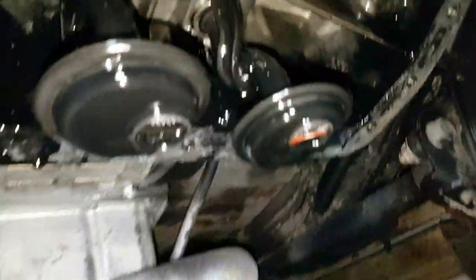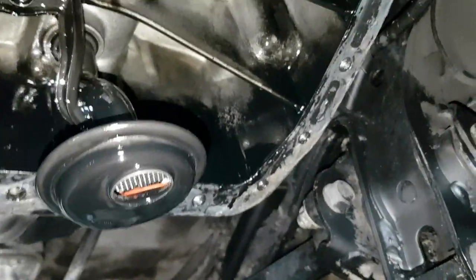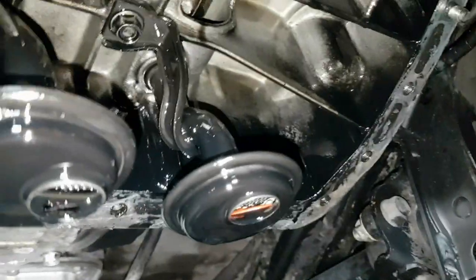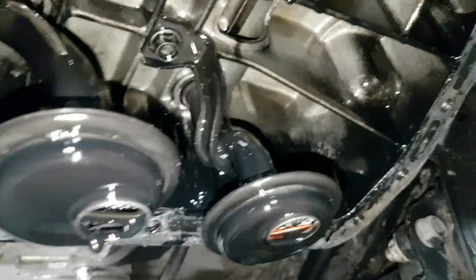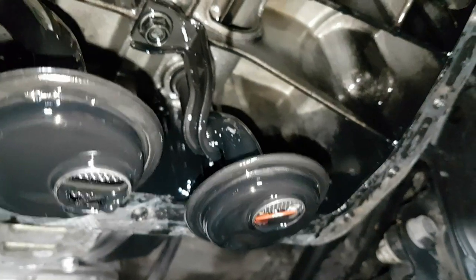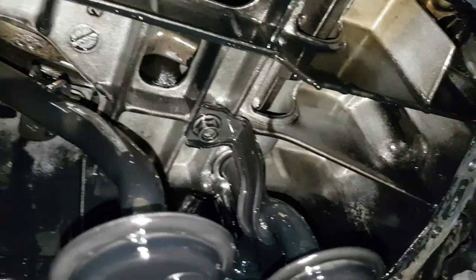We've got the sump off now. Here are the oil pickups — you can see there's some silicone inside that one, and a little bit of stuff inside the other one. It's good to get them off and clean them anyway, and fit new seals on them. It doesn't look too bad in here.